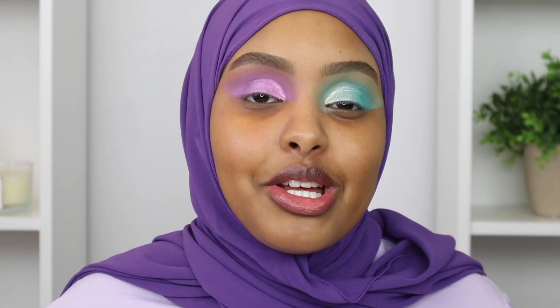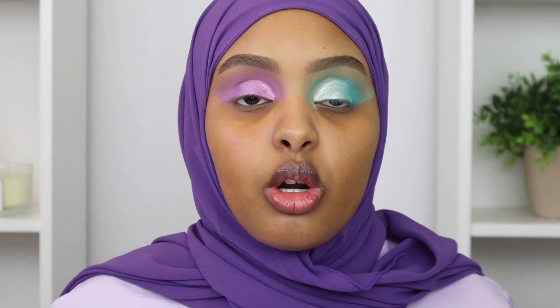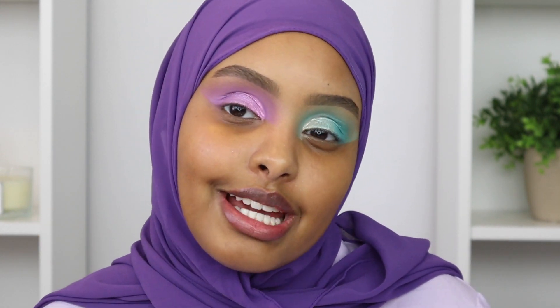This is what the eyes are looking like right now - let me know in the comments which side is your favorite. I'm kind of leaning towards the blue, surprisingly. I want to keep this review focused on the Huda Beauty palettes, so I'm going to go off camera and finish my foundation routine - it's pretty much the same as usual. I'll go ahead and do the rest of my base off camera and be right back to complete the eyes.